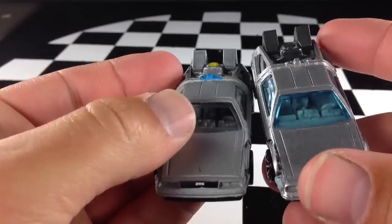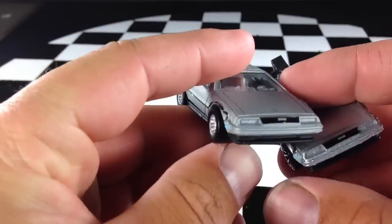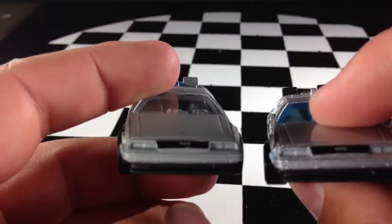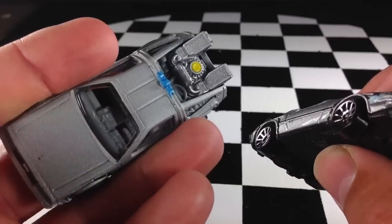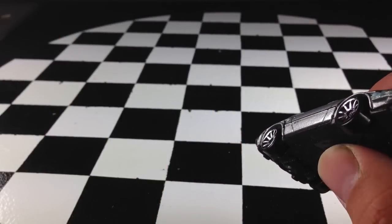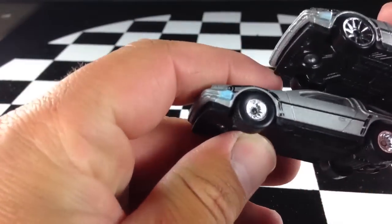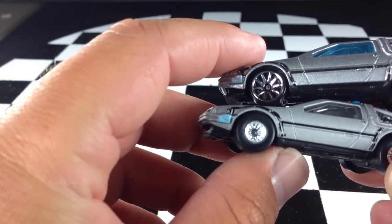The main line car has a blue tinted windshield, while the Retro Entertainment version has a very clear one. They both say DMC on the front, which of course is the maker of the DeLorean. This one has a little scuff in the paint, but that's just a defect.